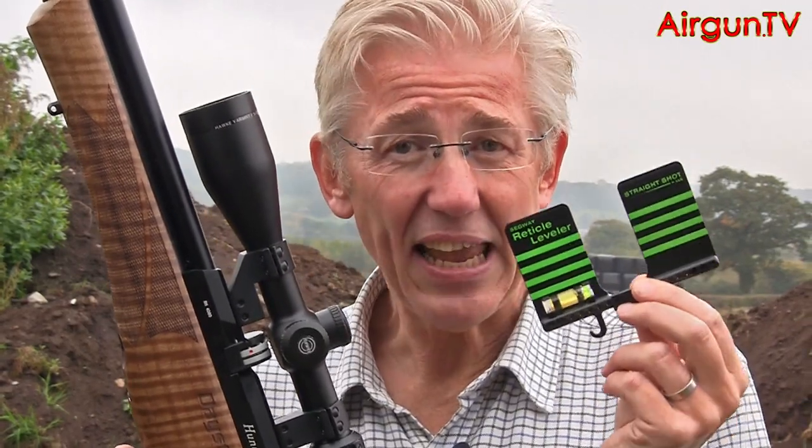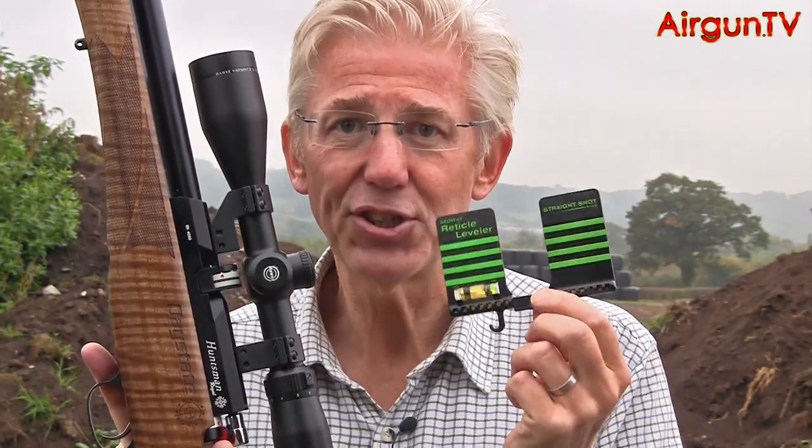Yes, this little gadget really is a fast, effective, and very foolproof way of setting up your scope perfectly in its cradles. Given the issues that cant can cause shooters, I'd say it's a must-have gadget for any airgun shooter's kit bag — certainly going in my basket.